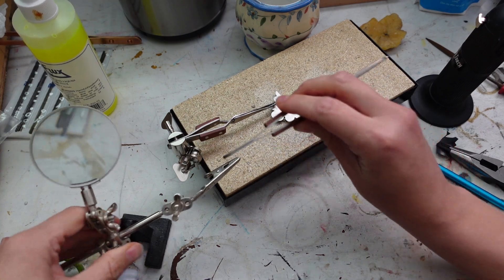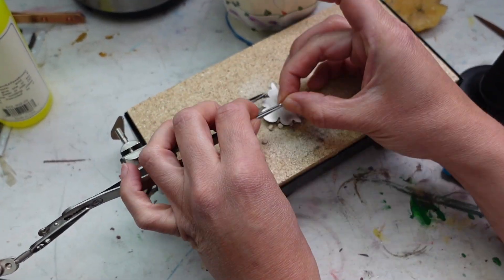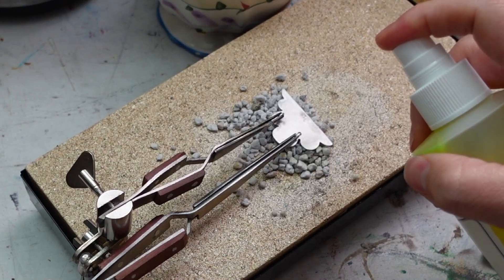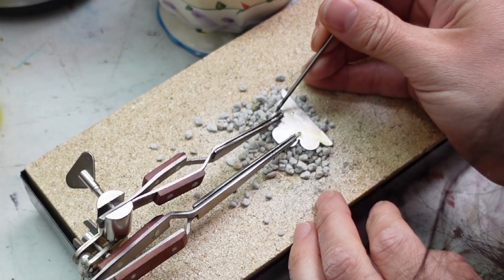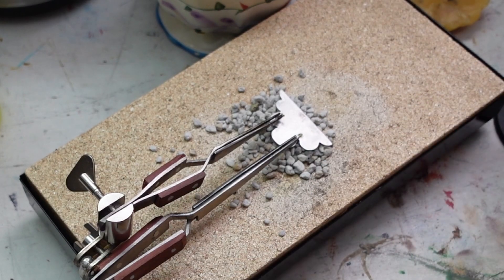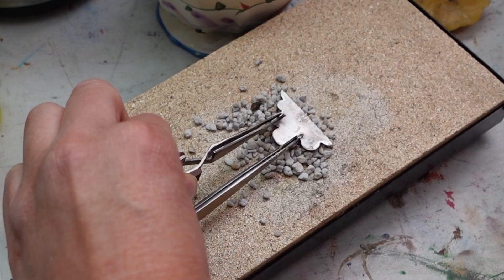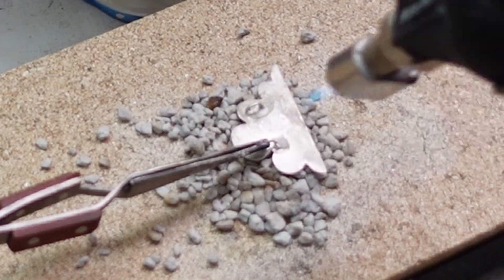I wanted to solder both rings at the same time, so I jerry-rigged a little setup to get them both situated on the cloud at once — quite the pain in the tuchus. I finally got it all set up, the solder in place, and started in with the fire at last. As it turns out, it worked on one side and not the other, so I had to do them individually anyway.